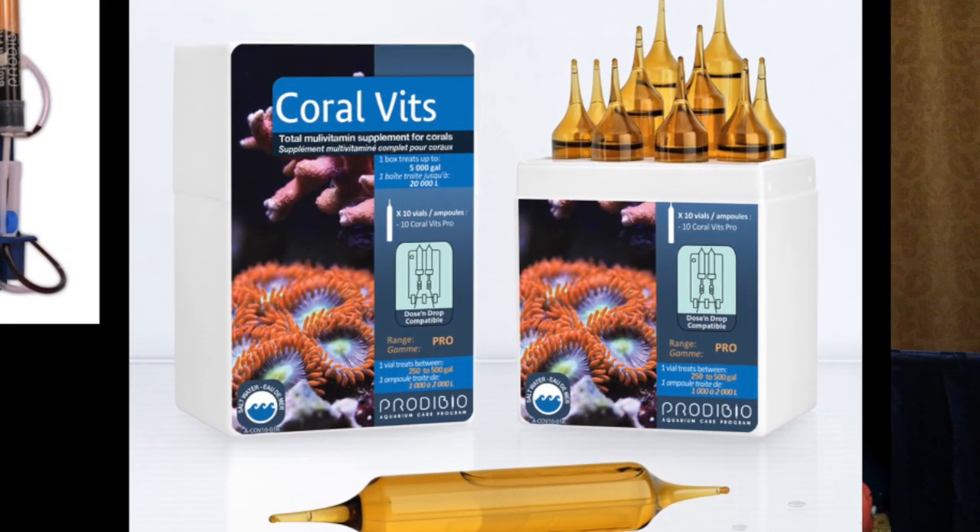The Coral Vits is vitamins — a glass vial filled with different vitamins for your system, some water soluble and some not. I picked up a box last year and I think I've used it three times. I didn't have anything bad happen, but I noticed my skimmer took a long time to get going again — it just kind of bubbled low in the neck. A day later it was back to normal, but I felt that was a long time.